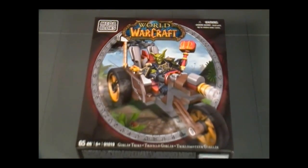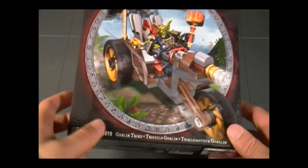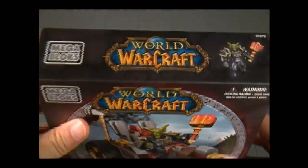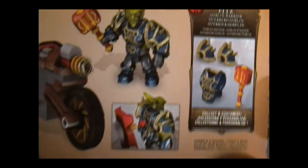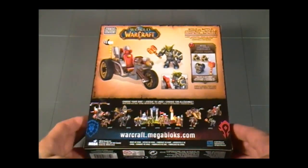Here in the front, you can see that this is actually the Goblin Turbo Trike, which is the epic version of the Goblin Trikes. You can tell because of the yellow wheels on the sides and the antenna, among other things. On the side, we have a picture of the Goblin, and his name is Pits — he's a Goblin Warrior with a pretty good-looking armor set. Down here you can see some of the other sets, which I'll talk about in more detail coming up.